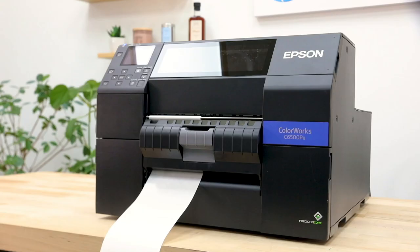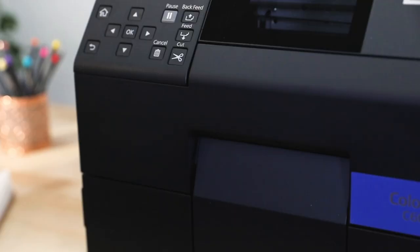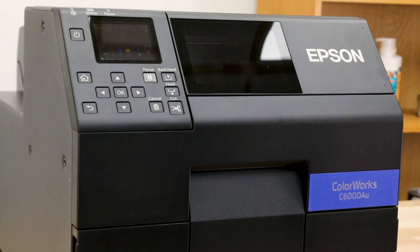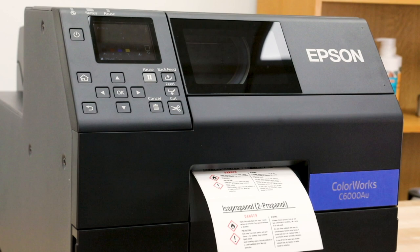A matte version can print dark and sharp black text and images on matte paper and matte polypropylene labels. This is only for people looking to print on matte material that will give you rich dark text and images. It meets BS5609 certification, but it does not print well on semi-gloss and high gloss finishes.